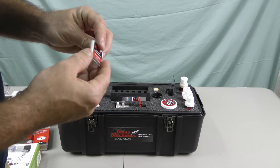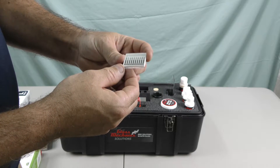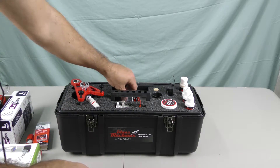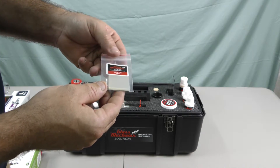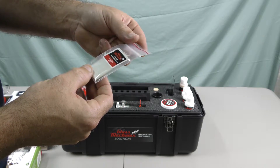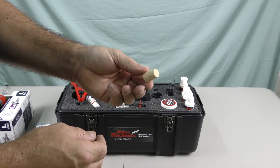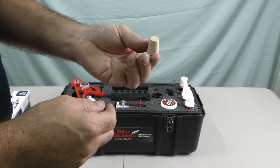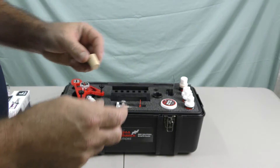These are the drill bits that will actually go into the Dremel — looks like 10 of them, pretty nice that they include those. Here are the curing tabs so you can finish the repair. They also include a cork for the pit polish, so once you're finished you can put some pit polish on the windshield, rub it, and get the glass nice and shiny like the rest of the windshield.